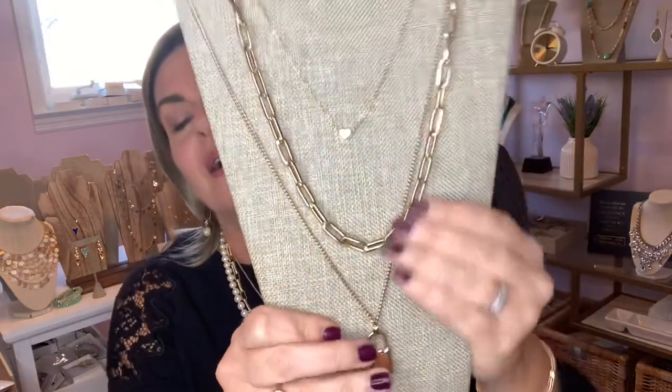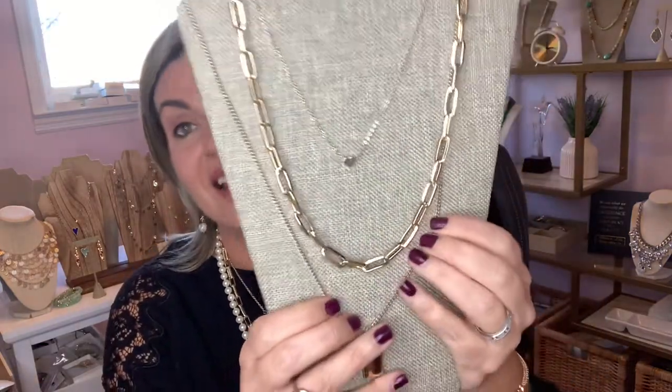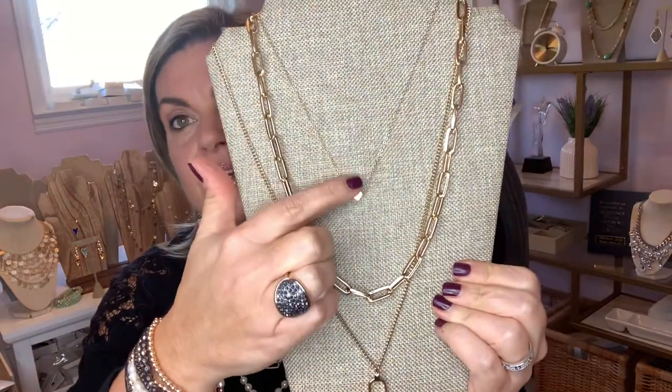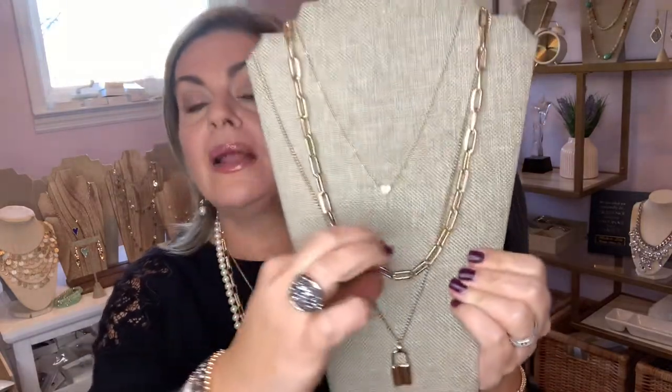For those who feel that's a little too dainty, you can always go with the Alexa necklace — Alexa with an 'e'. With the Alexa necklace, you're getting a dainty layer with a tiny heart, plus a nice mid-weight chain like you get with the Carrington.